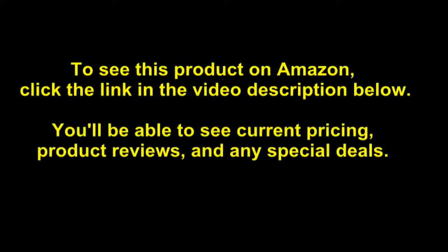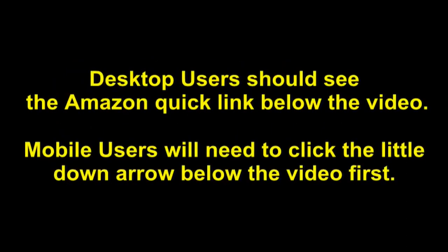To see this product on Amazon, click the link in the video description below. You'll be able to see current pricing, product reviews, and any special deals. Desktop users should see the Amazon Quick link below the video. Mobile users will need to click the little down arrow below the video first.